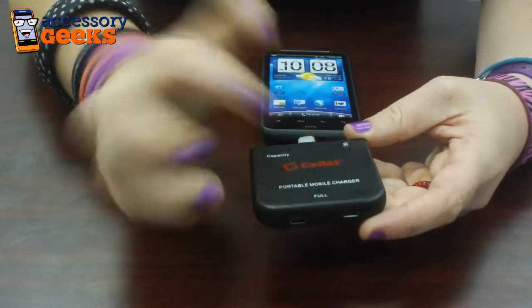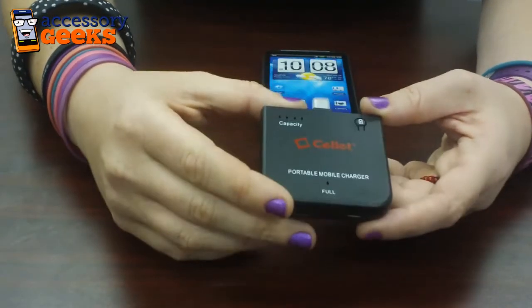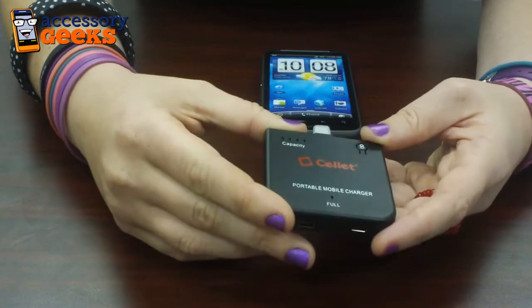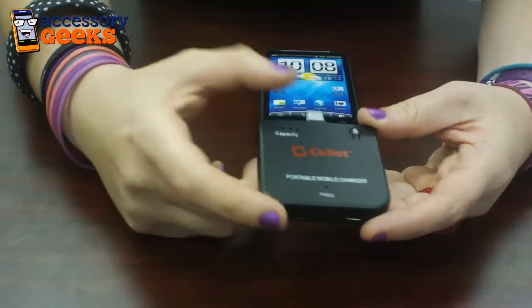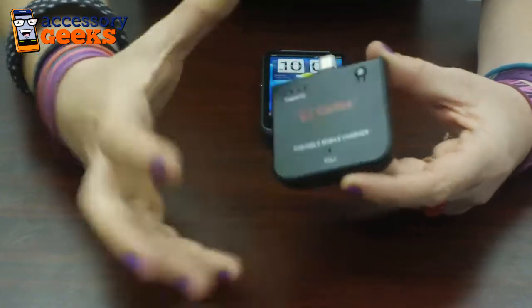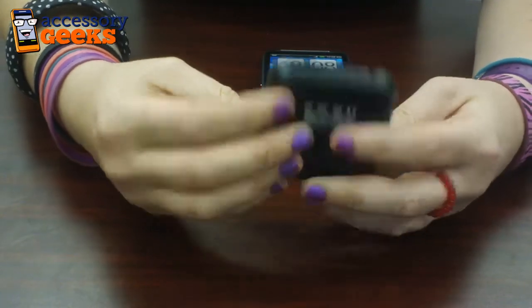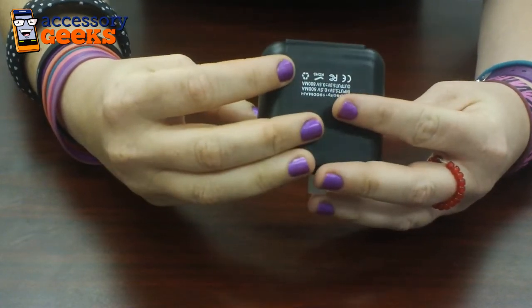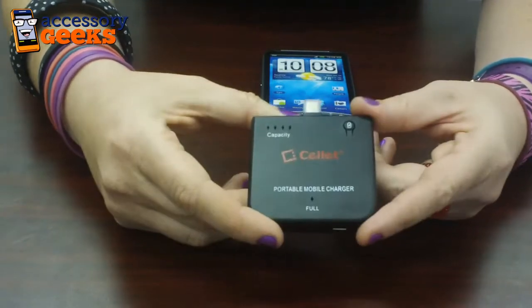Once it's full, it lets you know there. It's a lithium ion battery that's rechargeable — you can actually recharge this backup battery with an existing phone charger. The pass-through charging allows the backup battery and phone to charge simultaneously. As you can see, there's a micro and a mini USB port at the bottom. This goes for $24.99.